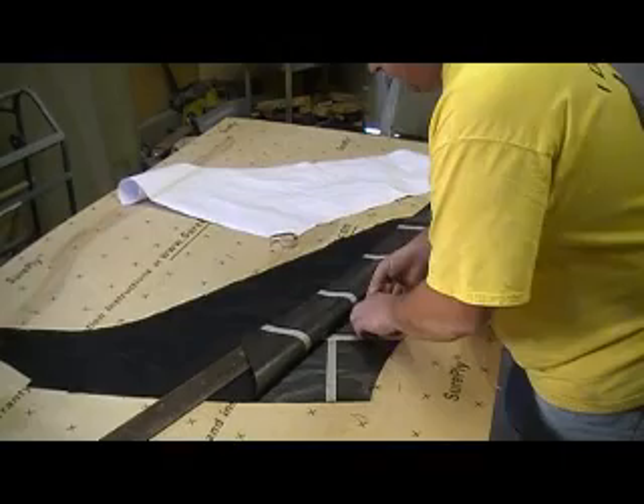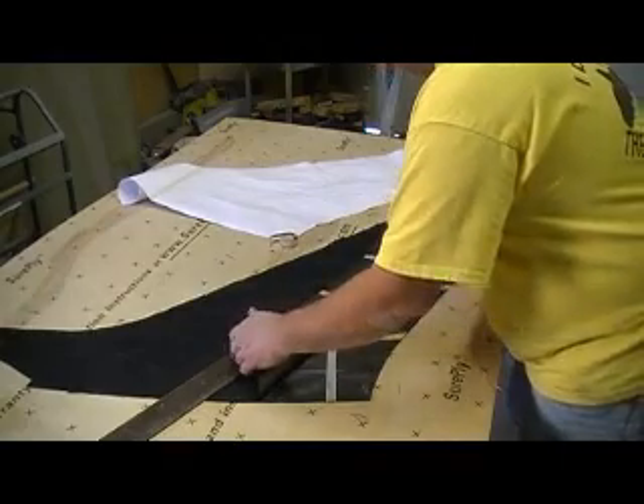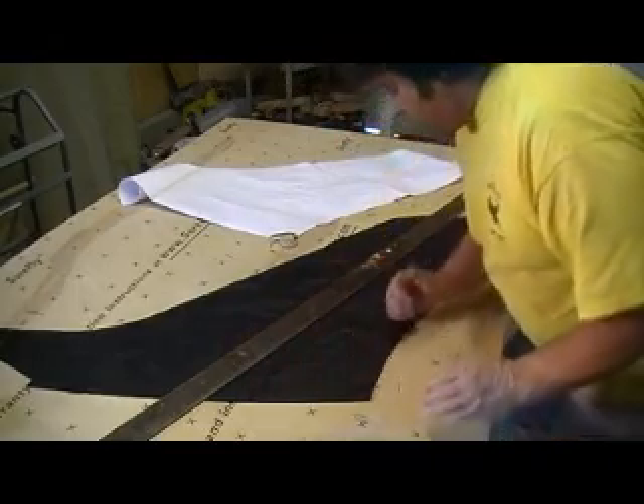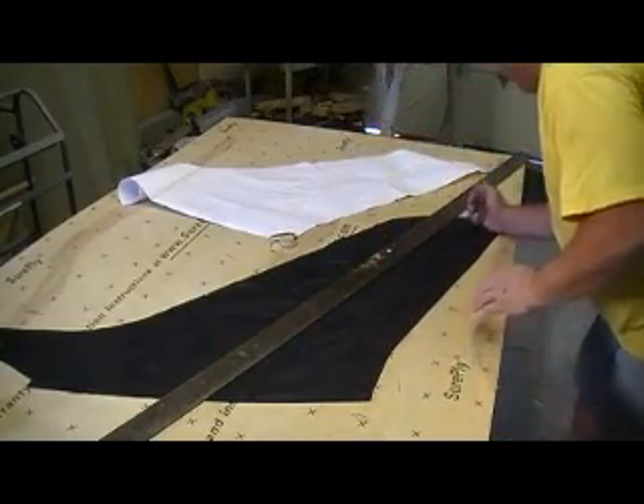I'm going to do this right. I'm going to fold it right back together. I don't want to rub that too hard to get my hands all by it.